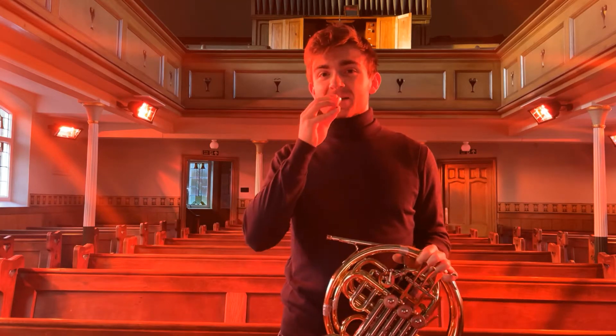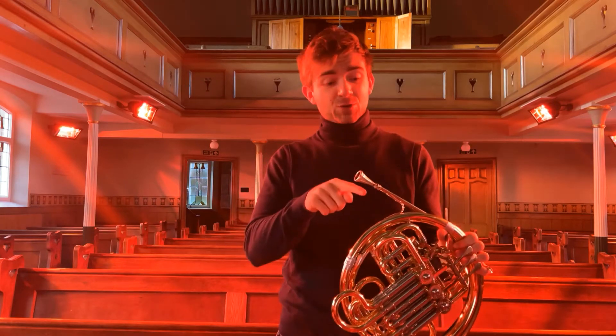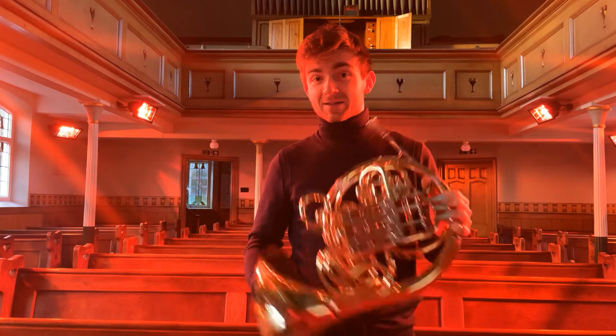We have what's called a mouthpiece, which takes that buzz and transfers it into something that is able to travel through the horn and become sound. Essentially what the horn is, is an amplifier of this original buzz.